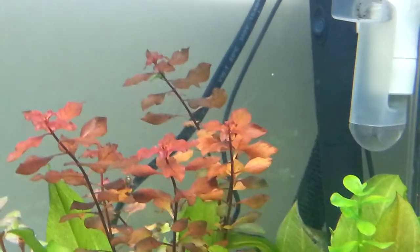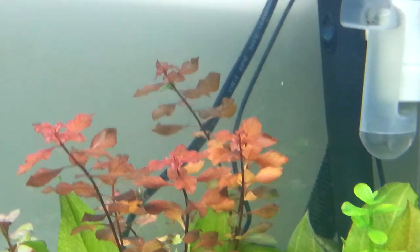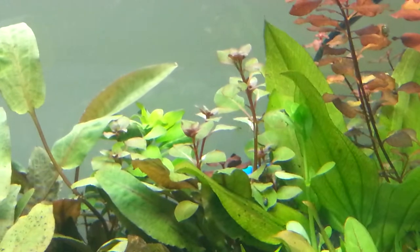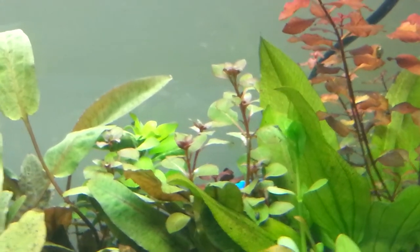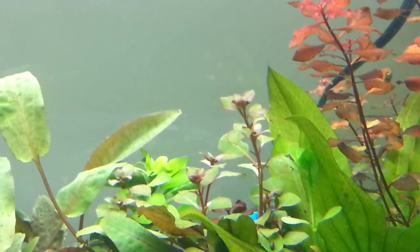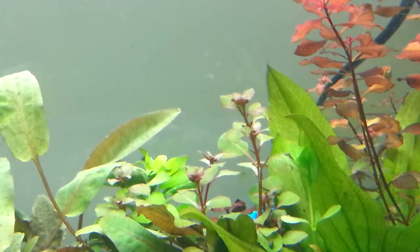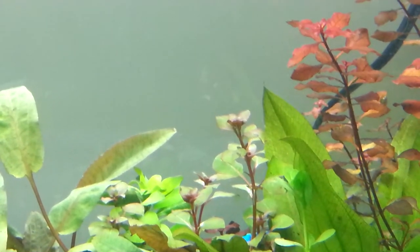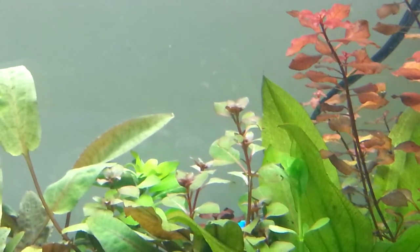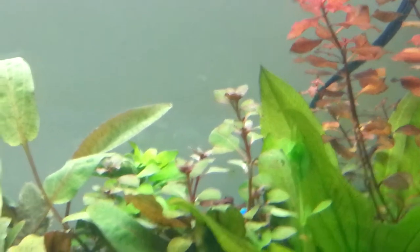Basically this is true with all Ludwigias, but this is just the best Ludwigia I've ever had. To its left is the same exact species but these are some trimmings of an immersed version that I just put in a couple days ago. They've gotten used to being submerged but they still haven't changed their leaf color yet, so I'm waiting for that.